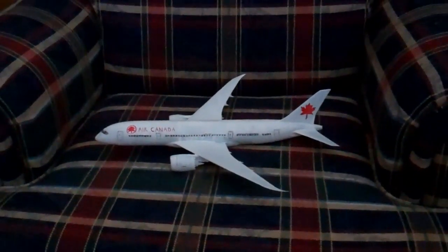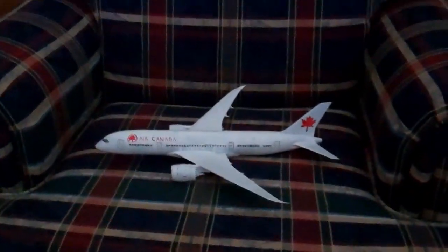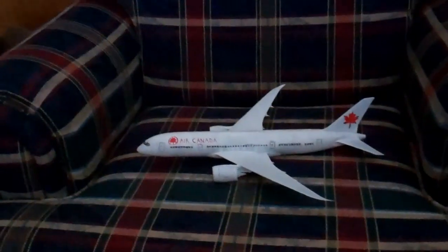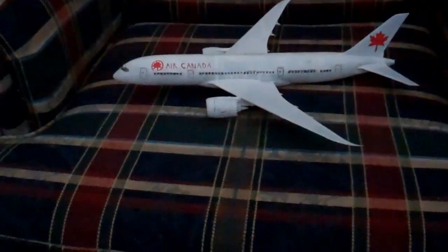What up guys, this is Adam, and I've got a scale 1 to 144 airplane. So basically, it is the Boeing 787-8 in Air Canada colors.